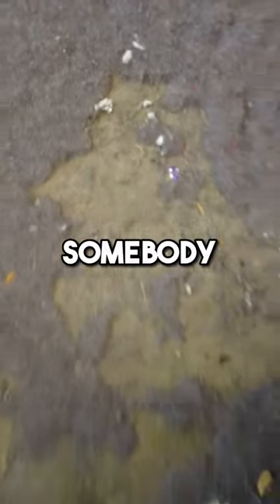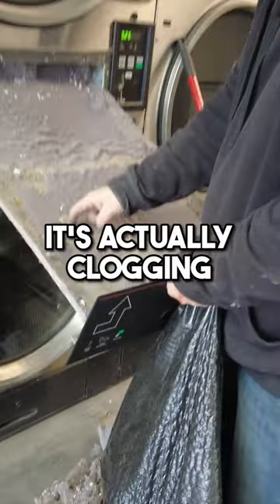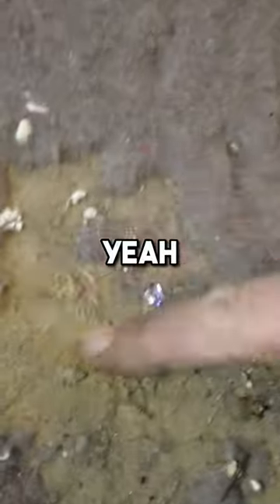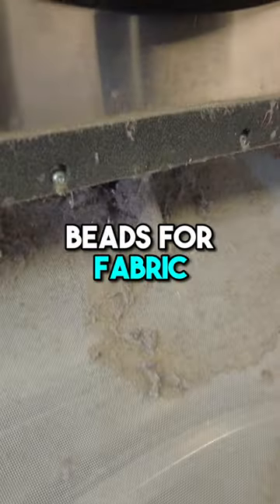See what this is? That's fabric softener — somebody put fabric softener in here and it's actually clogging the filter. Look at that. I should come in and wash that out later because there's more of it here. It could be Sensi Beads for fabric softener.